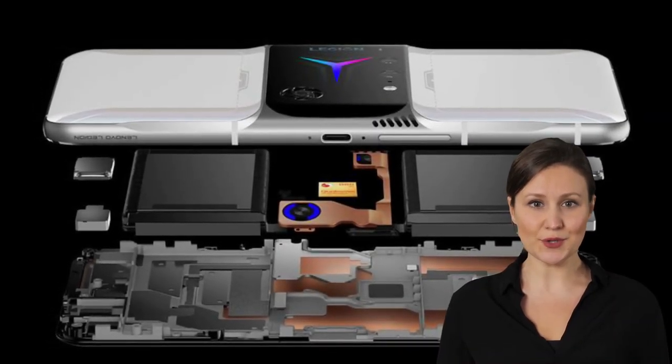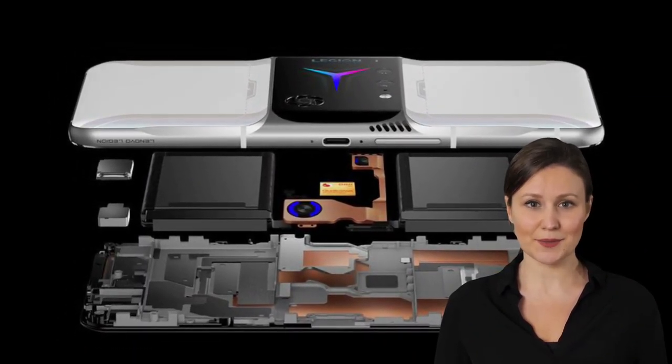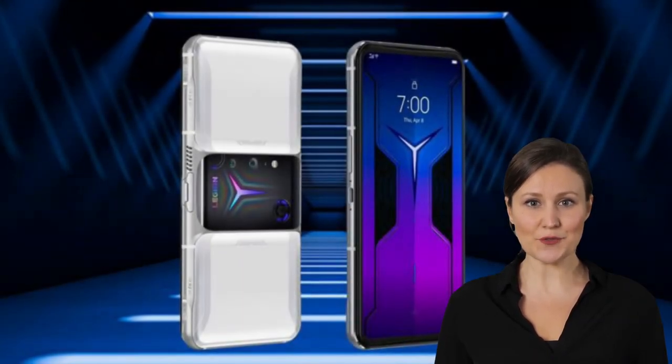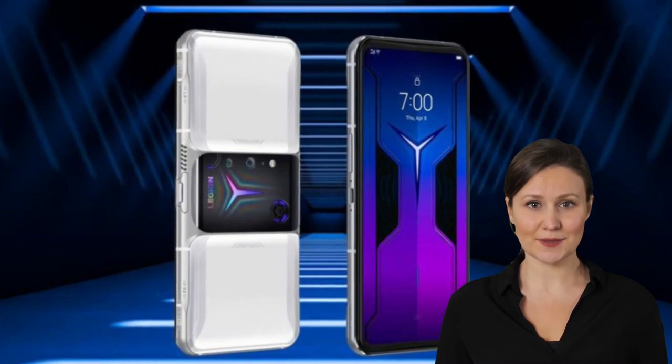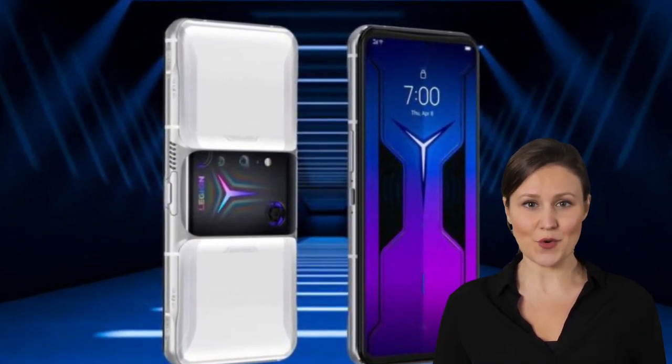Being a gamer-centric phone, the Legion Duel 2 has a really diverse set of extra controls. There are two force touch points in the display, two pairs of ultrasonic shoulder triggers on the side frame, and a pair of capacitive keys on the back. The back design is also unique with its two-squares design interrupted by a glass island housing the cameras, cooling fans, and the RGB Legion logo.